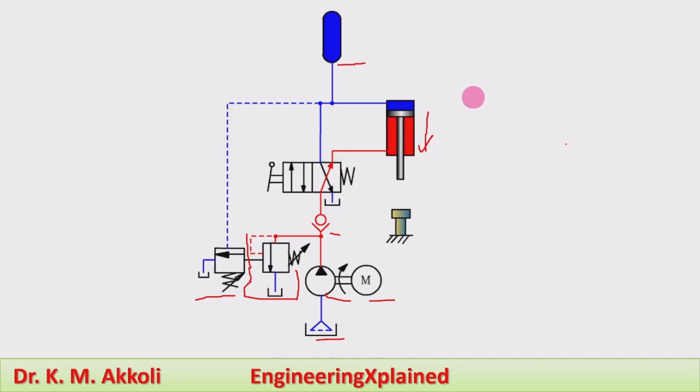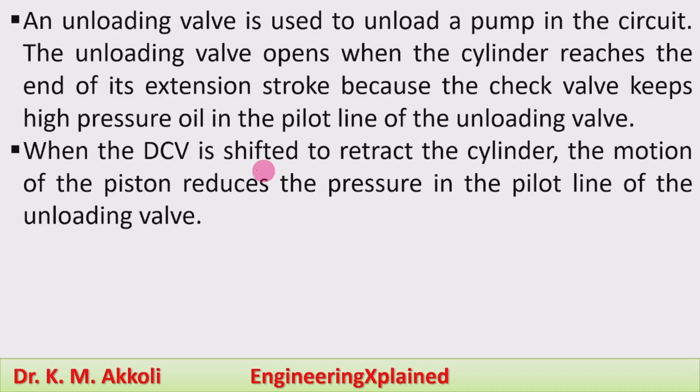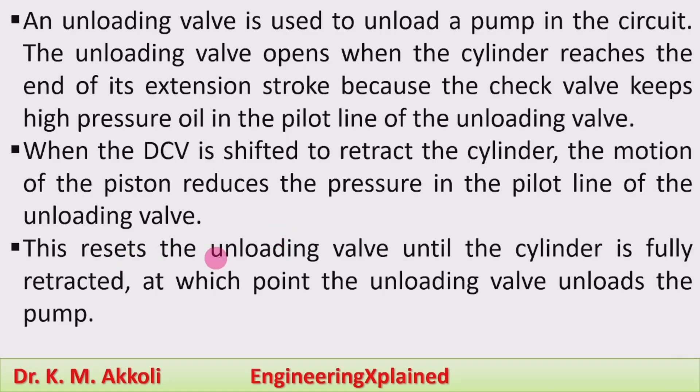The pump unloading valve is used in various applications, particularly for punch and press operations. An unloading valve unloads a pump in the circuit — it opens when the cylinder reaches the end of its extension stroke because the check valve keeps the high-pressure oil in the pilot line. When the DCV is shifted to retract the cylinder, piston motion reduces the pressure in the pilot line, resetting the unloading valve until the cylinder is fully retracted, at which point the unloading valve unloads the pump.